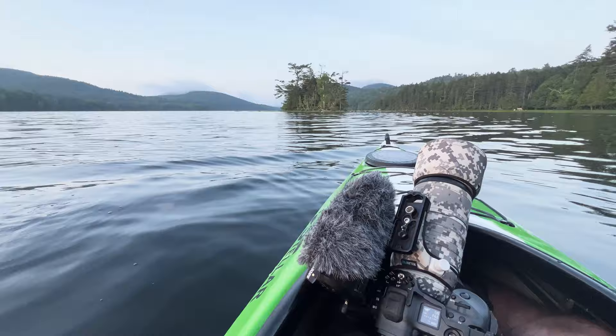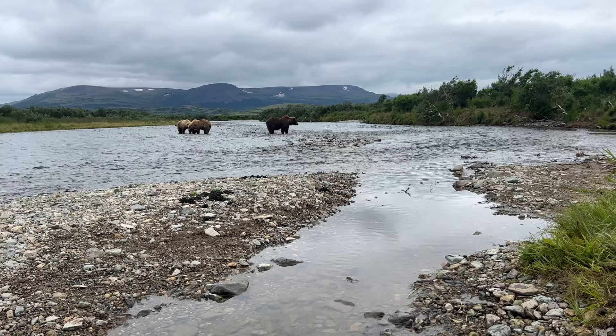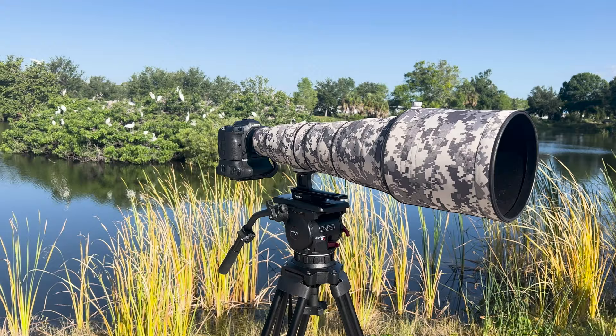One of the most common questions I've been getting lately is about the type of lens covers that I use on all of my telephoto lenses. So I decided to make this quick video about them just to show you. About four years ago, I switched over to this brand Roland Pro at the advice of a friend, Randy, RGL Photography on Instagram. Thanks for the tip — it was great. I've been very happy with these products ever since.